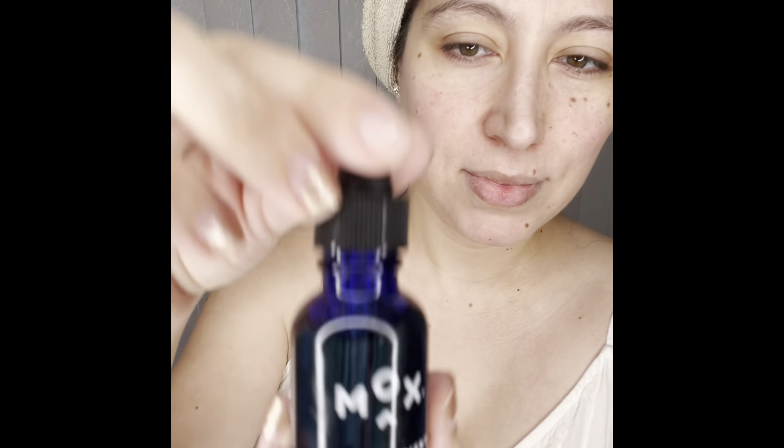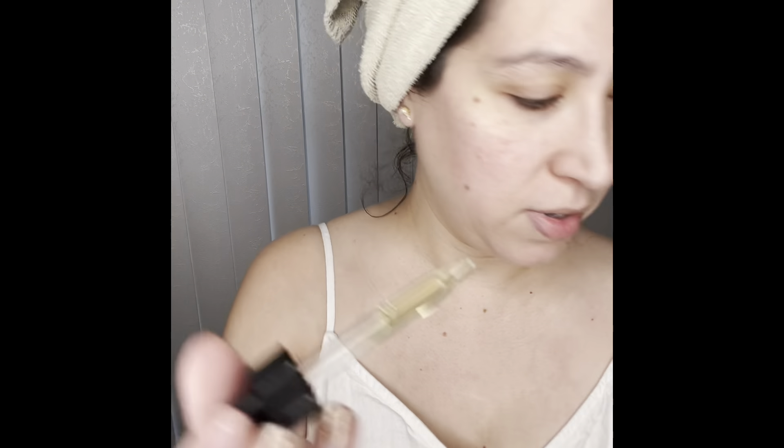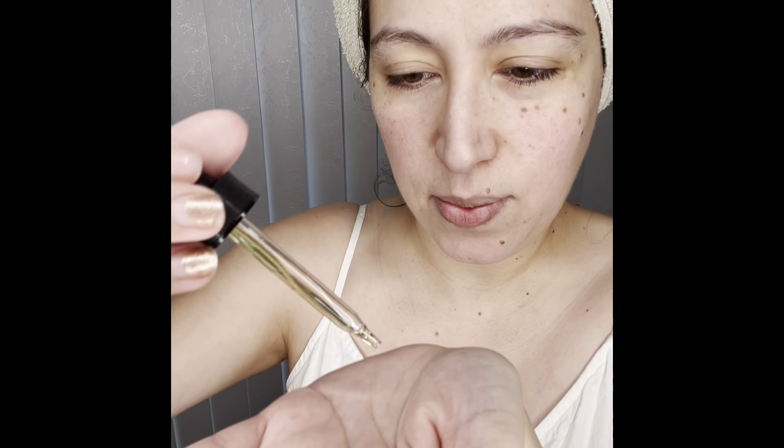So this is the multi-nutrient serum. I've shaken it. I'm going to open it and apply it. It smells nice. It's very soft — I guess oil-based — but it feels really soft to the skin. We're going to massage it through. It feels so smooth.